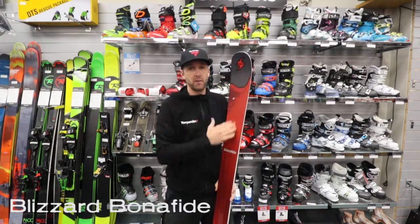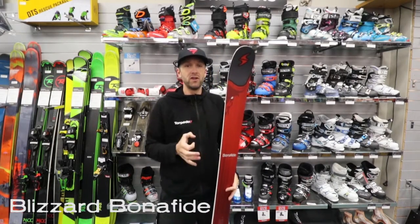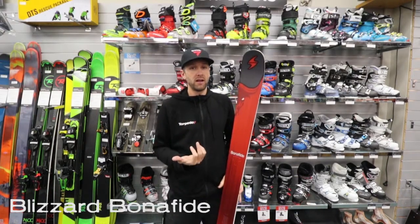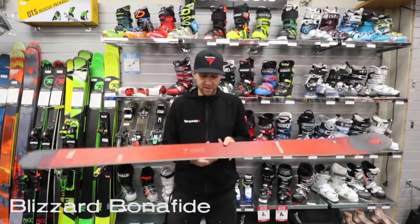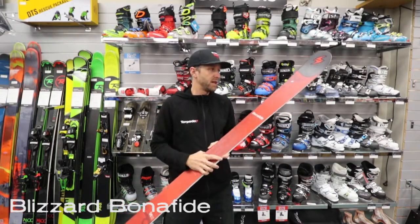They've added carbon fiber in the tip and the tail. What that does is help calm the ski down, still give it really good strong properties and flex for the tip and tail, but also made it a lot lighter weight and does take out a bit more vibration. This thing does have two layers of titanol in it, which makes it a nice aggressive skiing ski.